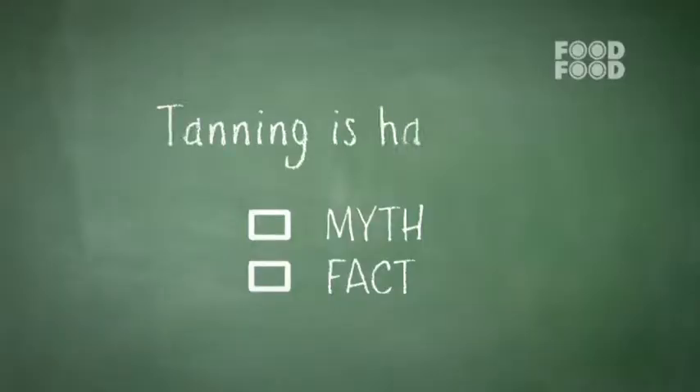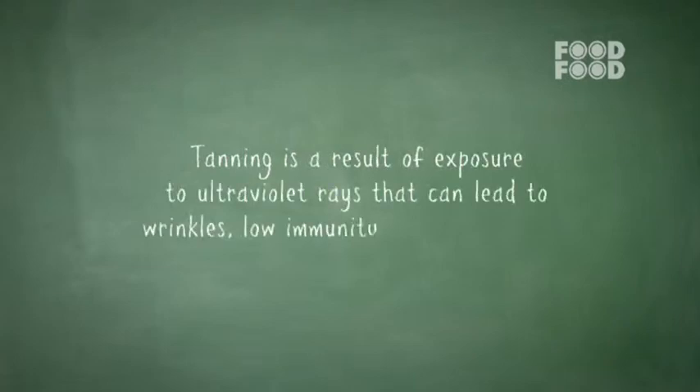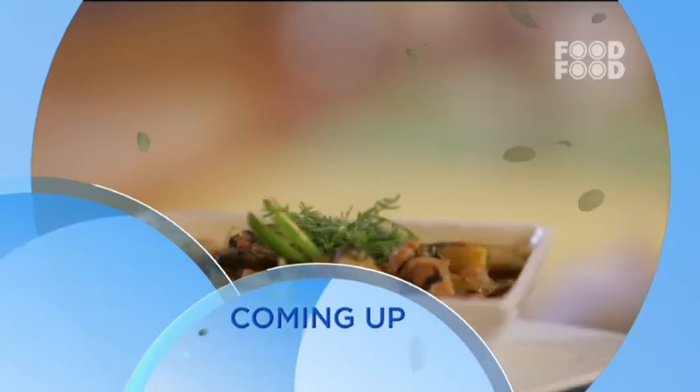We are talking about an anti-radiation diet, and there are many myths about radiation, so let's bust them. Tanning is harmless — this is a myth. Exposure to ultraviolet light, UVA or UVB radiation, can cause skin damage like wrinkles, low immunity, or cancer-like problems. After the break, we'll see spinach and sweet potatoes.